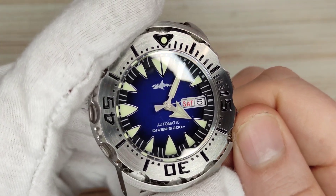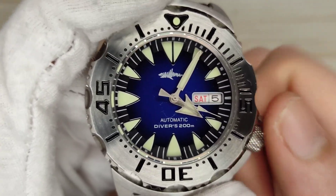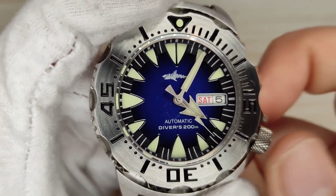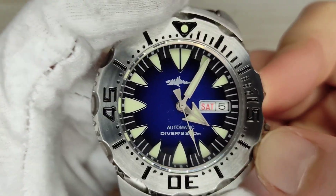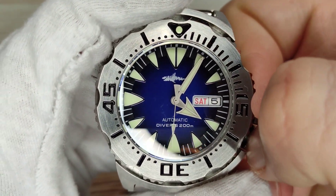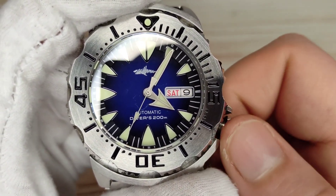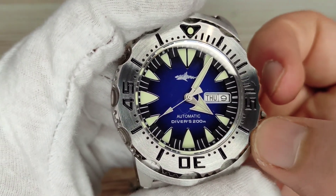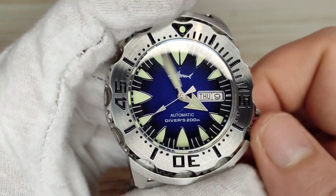The movement inside is the Seiko NH36 — it hacks, it hand-winds, and beats at 21,600 vibrations per hour, giving six ticks per second on the second hand. Unscrew the crown once for hand-winding, pull out once more to set the day and date — though it can be tricky to grip with those prominent crown guards. Wind towards you to turn the date, away from you for the day. Pull out a third time for the hacking function to set the time.